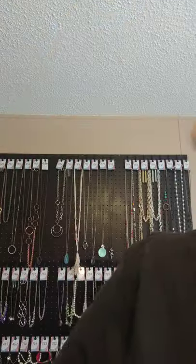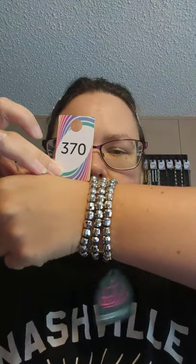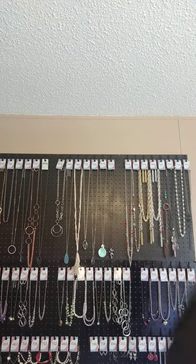Bag 19 is also a new one, so we'll make it 370. This one is a stretchy band — these are connected so you have to wear them together — but these are just shiny silver beads. These would be a good one to kind of stack with other pieces though. This one is 370 if you'd like to claim it — it was a new piece not shown last night.